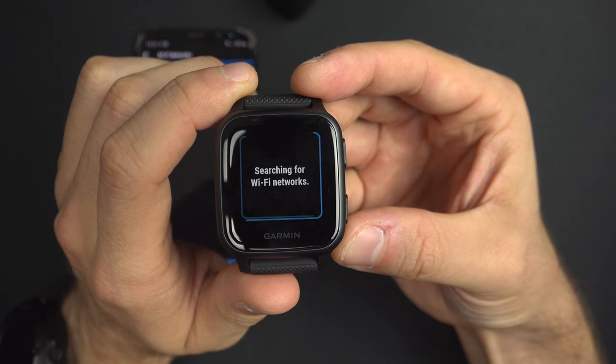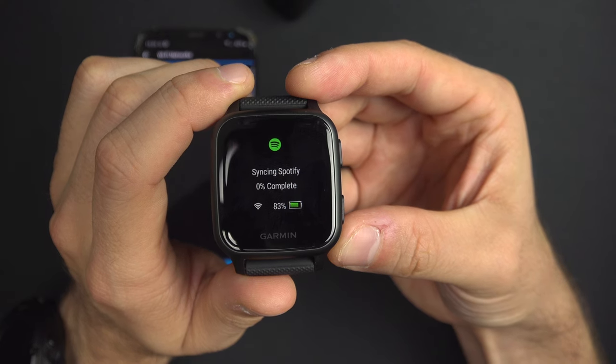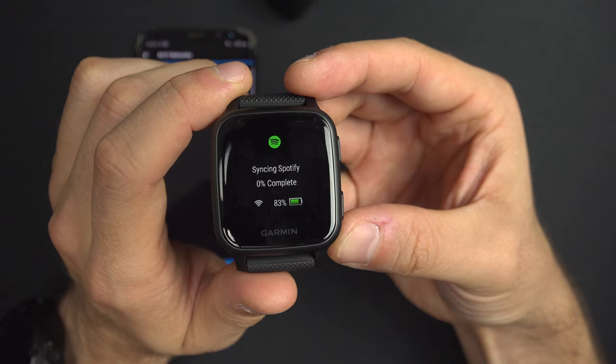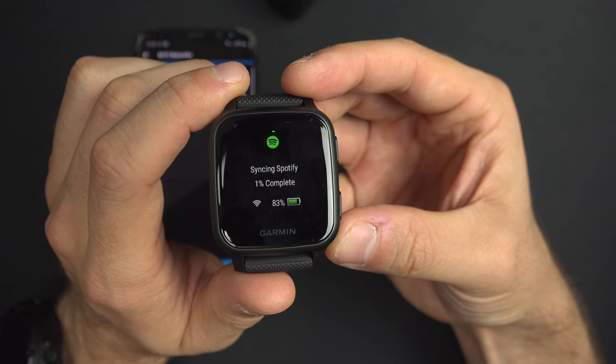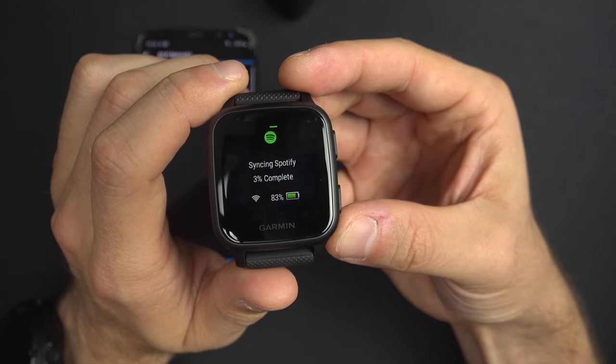It will search for Wi-Fi and then start downloading the music to the watch. It will drain the battery and it may take some time — it's actually a very slow Wi-Fi connection.